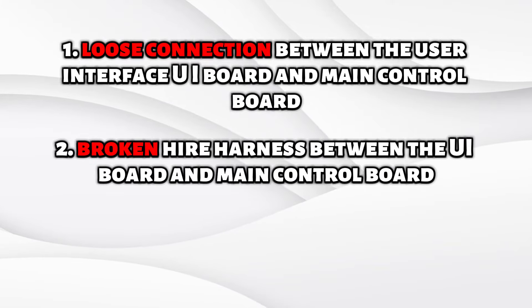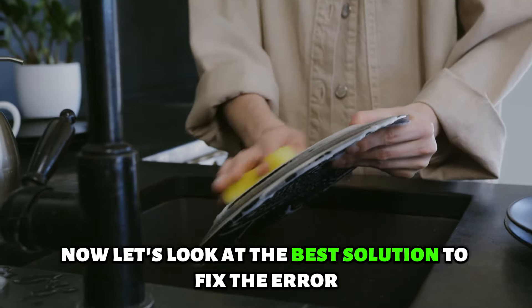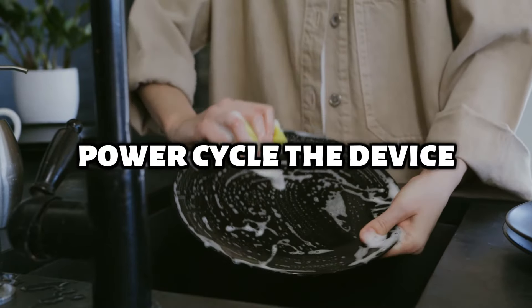Loose connection between the user interface (UI) board and main control board. Broken wire harness between the UI board and main control board. Faulty main control board.